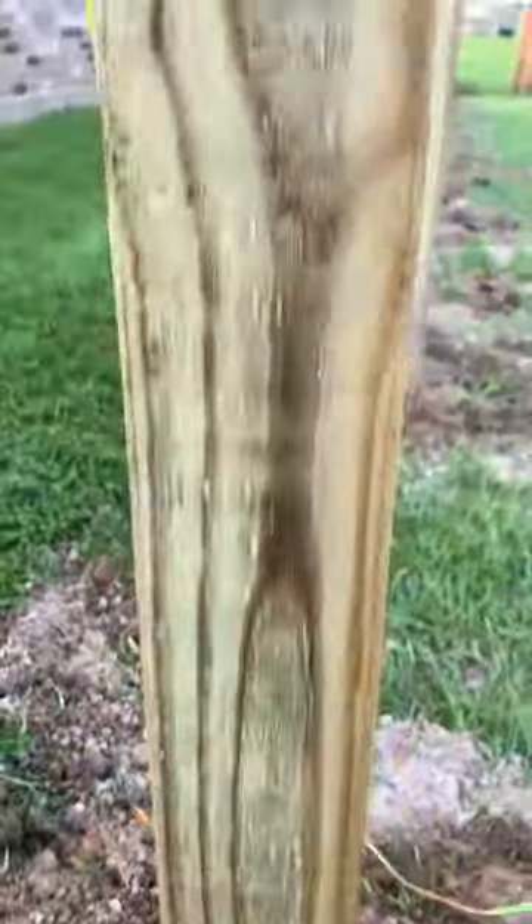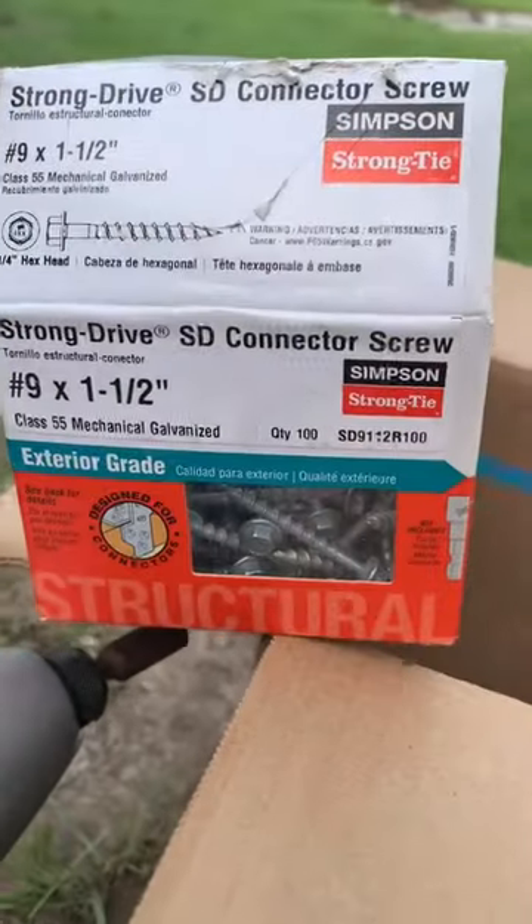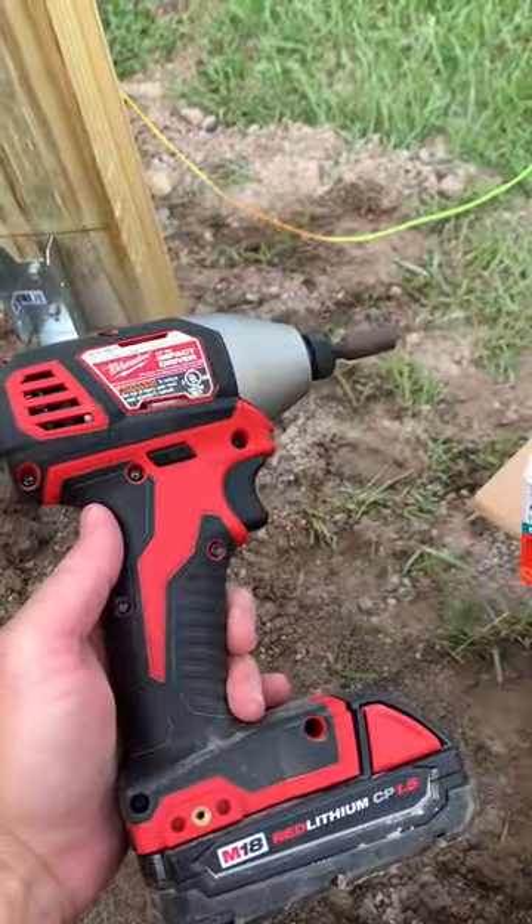I'm using Simpson's Strong Tie brackets — you can see what they look like here. The 2x4s are going to drop right in, and I'm going to put them in with these number nine, one-and-a-half inch hex head screws using the impact driver.